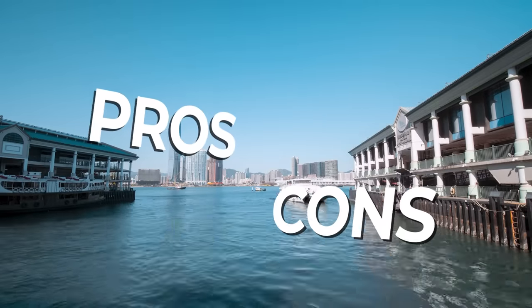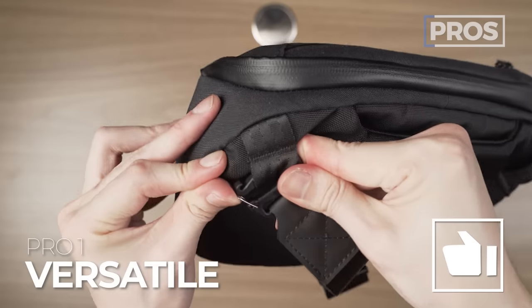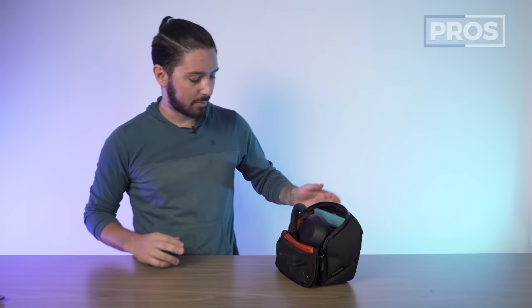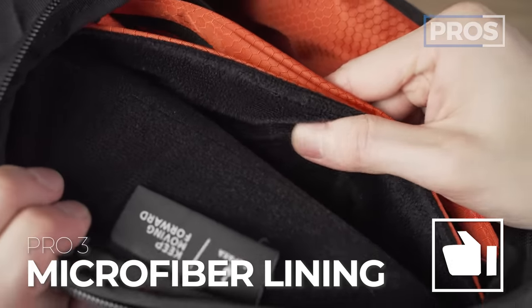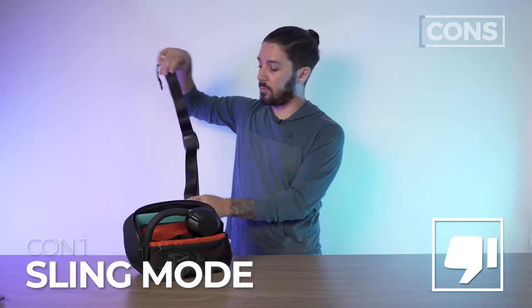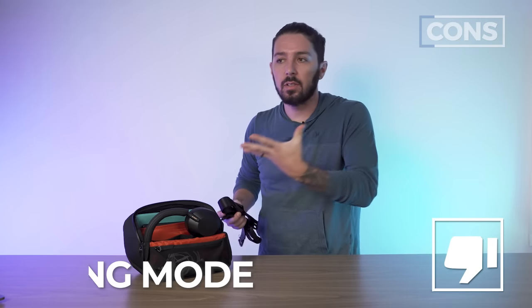Let's talk about the overall pros and cons of the Alpaca Vertex pouch. Pro number one: it's super innovative in the way that it's a pouch, a desk caddy, and can also be a sling. Pro number two: that magnetic connection when the bag is open — well done. Pro number three: the microfiber lining on the back panel, so when you place your iPad or Kindle there, it helps make sure they don't get scratched. On the flip side, con number one: because of the bulky and flat configuration, sling mode is just not as great as other slings on the market.